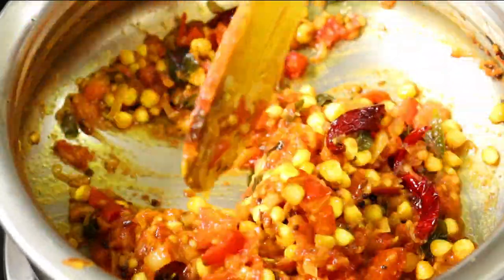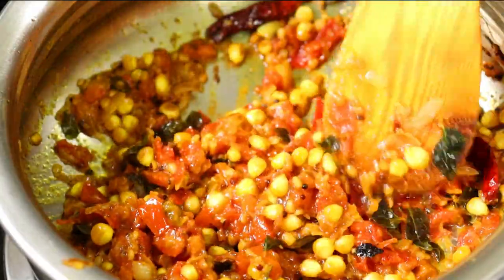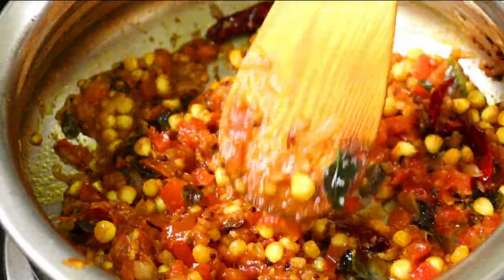We can add some rice in the cooked dish. We add some rice in the heat.